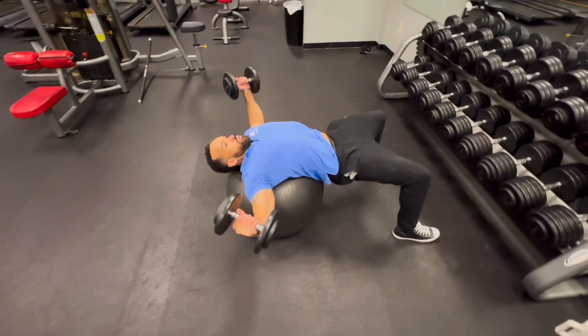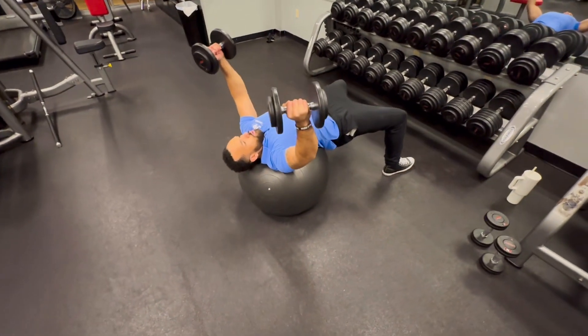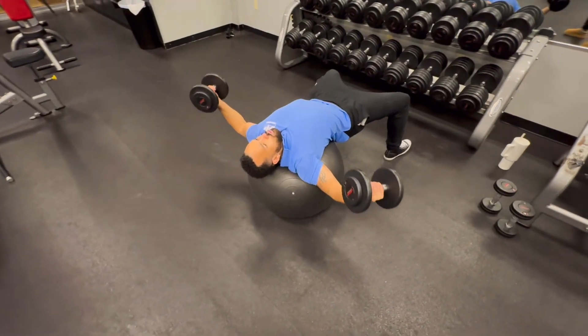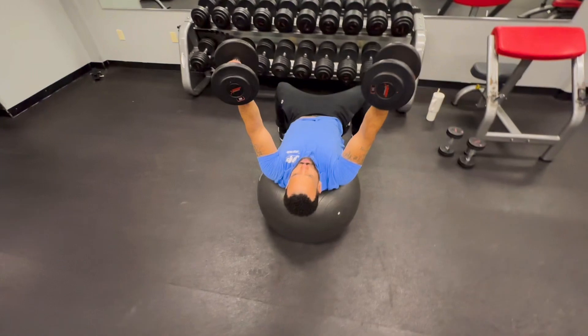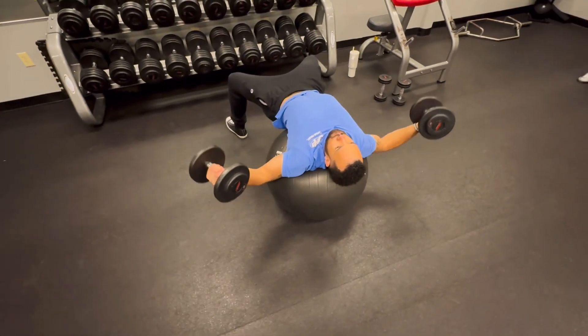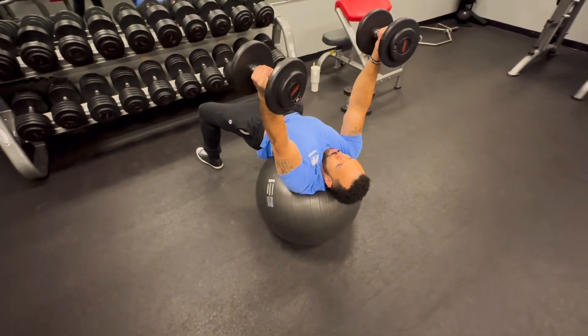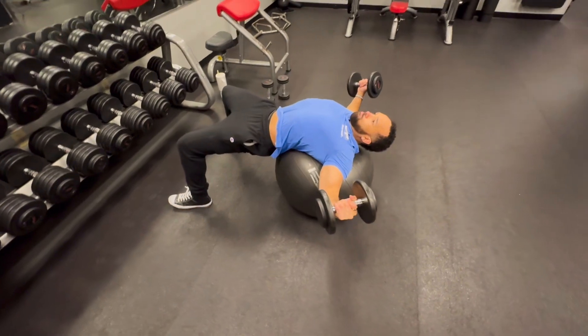For the positioning of my elbows, you can see that I have a soft bend throughout this movement. You can also see that at the very top my arms are completely straight, but what you can't see with the untrained eye is that I'm driving my elbows together — not my hands.